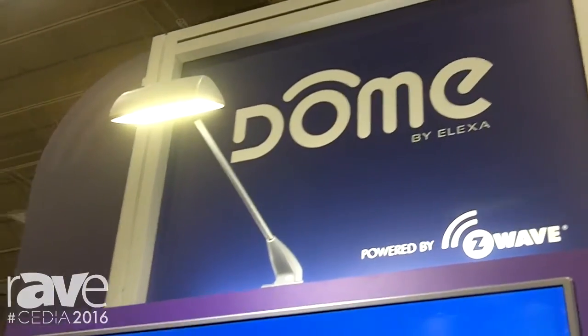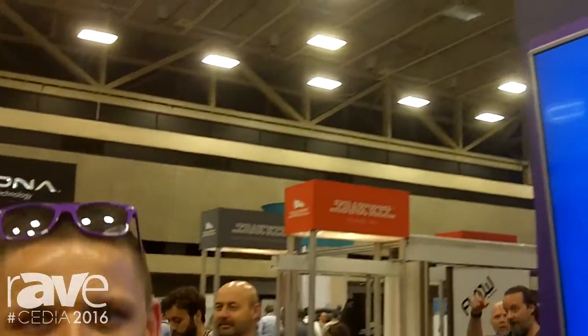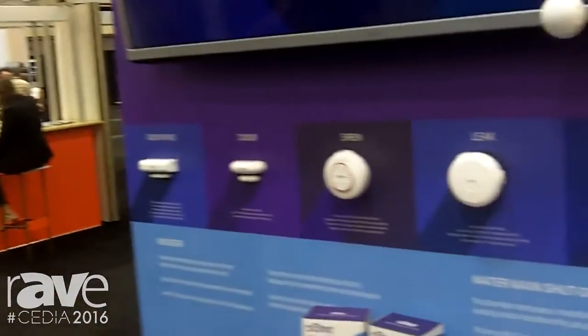Hi, welcome to CES. My name is Matt. We are here at the Z-Wave Alliance booth introducing the Dome brand. We are introducing eight innovative Z-Wave devices. Let me show you, let me walk you through every one.